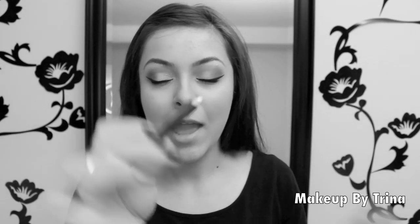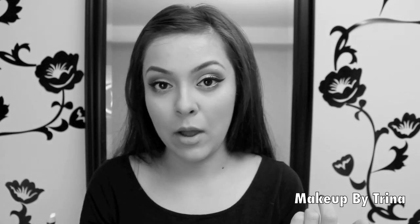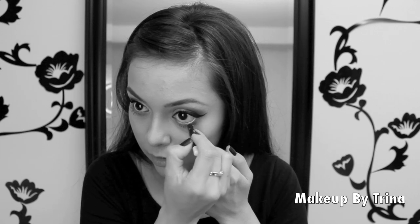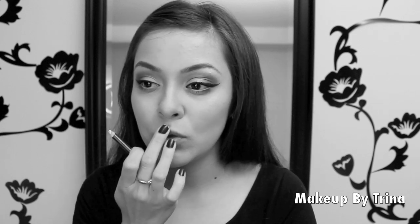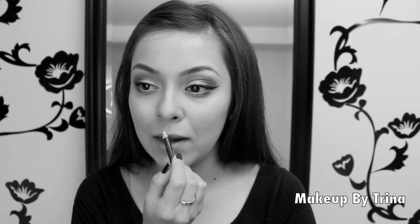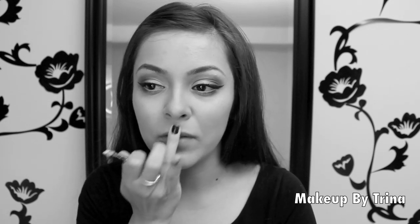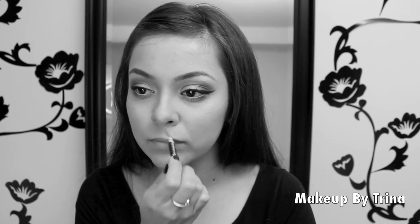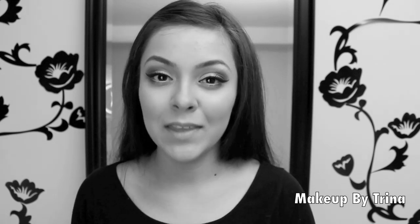I'm using a white eyeliner on the tear ducts of my eyes — this is totally optional, but it makes your eyes appear bigger. Then with that same white eyeliner I'm doing my cupid's bow, putting it along the lines and blending it out with my finger so there are no harsh lines. Adding a little more — this is basically going to be a highlight of the lips. You can tell this gives a nude lip look, but I'm going to go for a darker lip to show the difference.